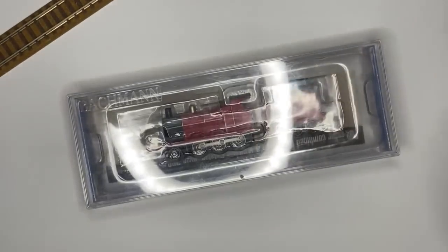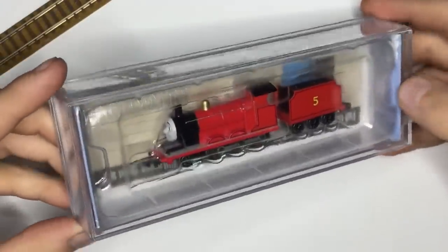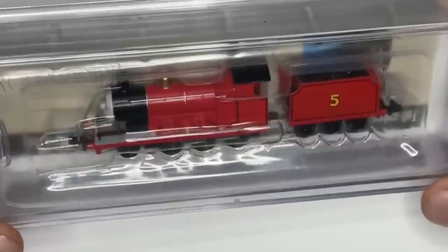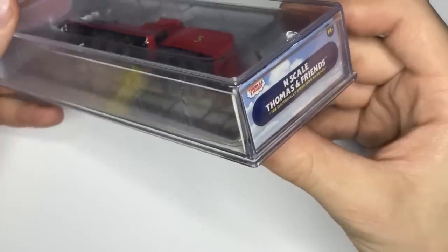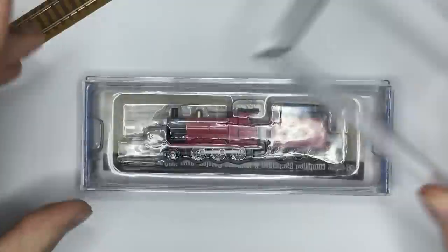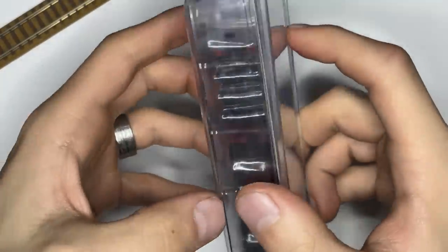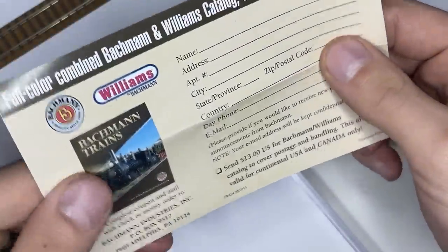This is the packaging you can come to expect from the N-Scale range: a clear plastic box with a nice background the engine sits behind, albeit normally covered by a catalog form, and of course the more boring info on the back. The sides let you know it's a James or Thomas product. Opening this guy is also familiar — the top layer slides off, leaving us with another thin plastic layer that is also removed. Once that's out, the engine follows. Here's a better look at that catalog form.